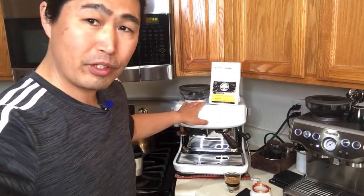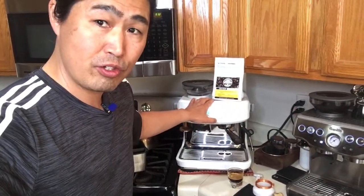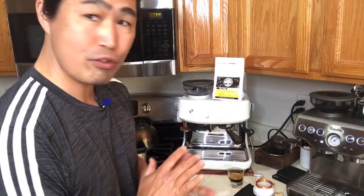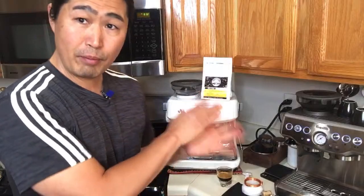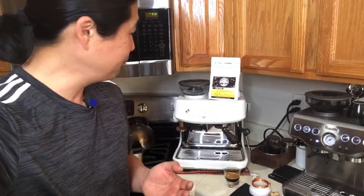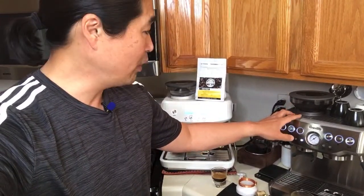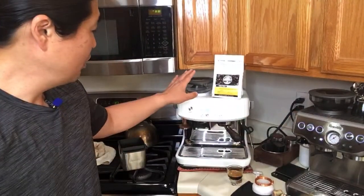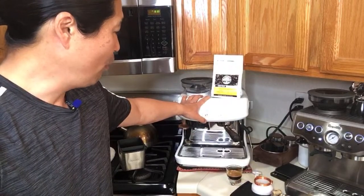Temperature-wise, they both have the exact same PID setup: plus 2, plus 4, minus 2, minus 4. So temperature should be the same. However, Brista Pro never really gets the portafilter hot, so you need to do a couple of dummy shots first. Brista Express is more like a 12-13 bar machine — I measured it in an older video. The Pro runs about 7-8 bar, giving you more consistent pressure.